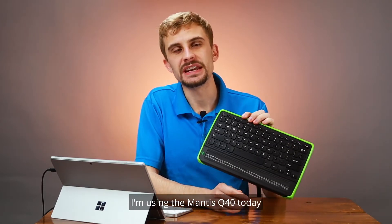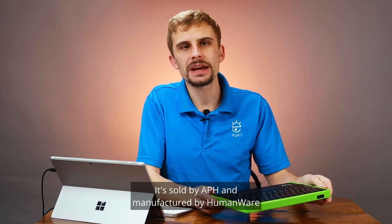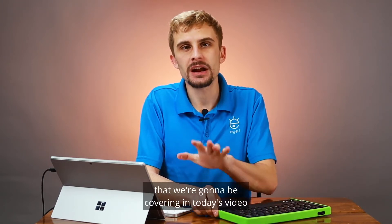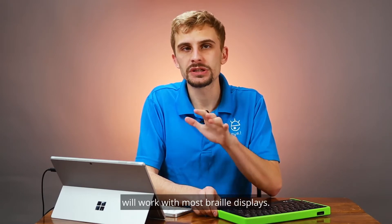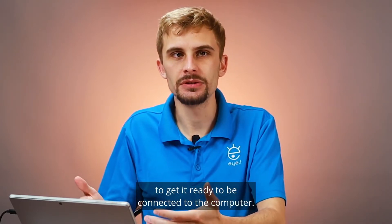I'm using the Mantis Q40 today because it's such an easy braille display to get started with. It's sold by APH and manufactured by HumanWare, but a lot of the steps we're going to be covering in today's video will work with most braille displays. First, let's set up our braille display to get it ready to be connected to the computer.